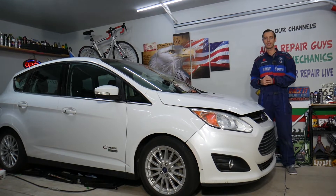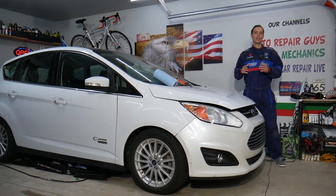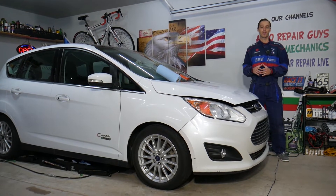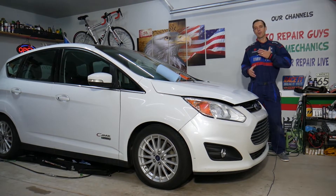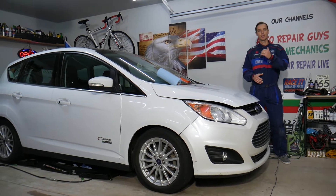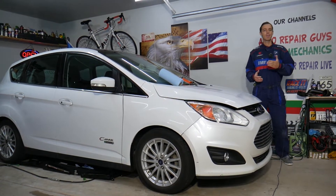Every single car we get here at the garage, we try to make at least two to three hundred free repair videos. Our mission at the shop is to save you as much money as we can. All we need in return — please subscribe to the channel and like the video so we can keep making these free videos.